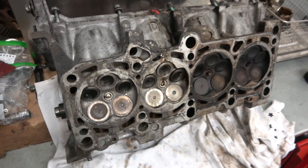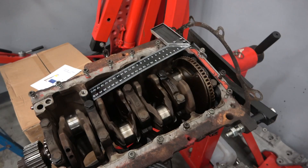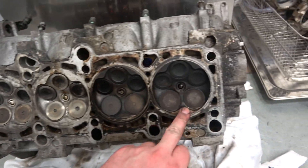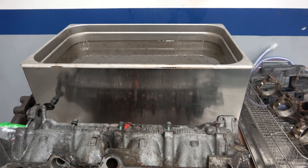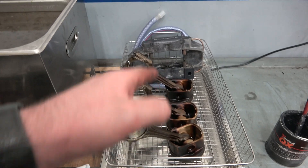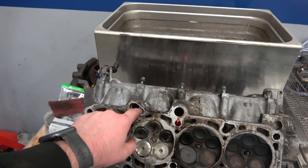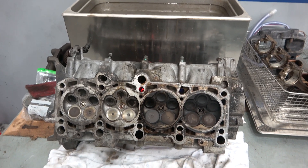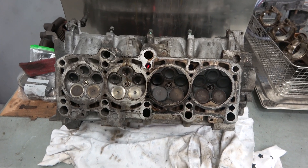That's pretty much it for this video — just a quick one to show you that content is still coming and the Polo's still on the way. You can probably hear it running in the background — the block probably needs a regrind. This is what was needed because of the damaged head we had previously. Links to everything — the ultrasonic cleaner, the pistons, the caliper — will be down in the description. As always, please like, please subscribe, and hopefully I'll see you in the next one. Take care.